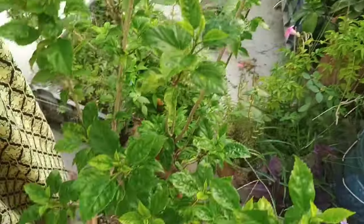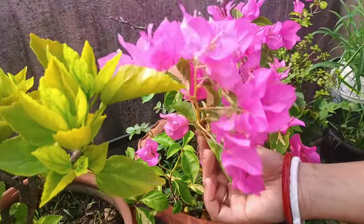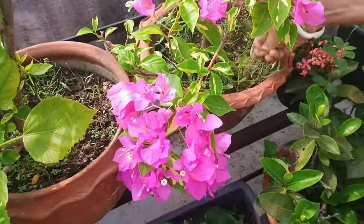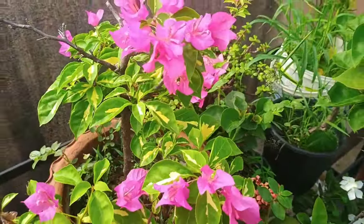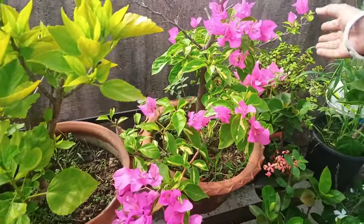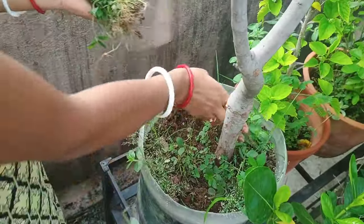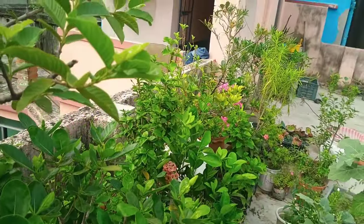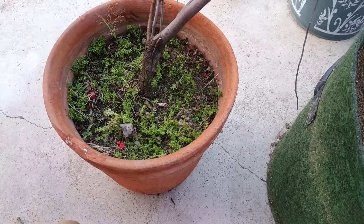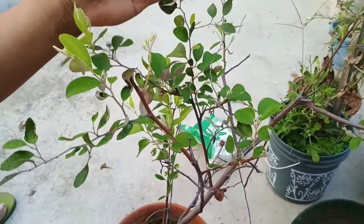Hello guys, I am Rhea and we are watching Rhea's Dream Garden. This is the meet of July and it is fully rainy season. Now this is the big question — is it the right time to repotting the plants? Because some people think that in this time repotting causes fungal attack or root rotting. So in this video I am going to discuss about repotting some plants in my garden in monsoon, and I will discuss about some mistakes which new gardeners always do.